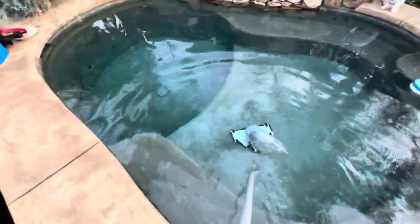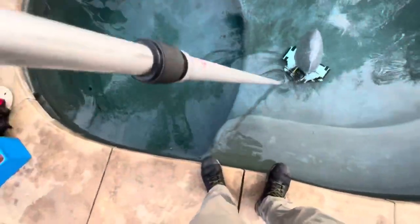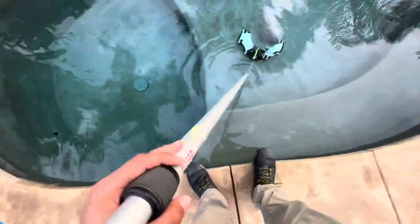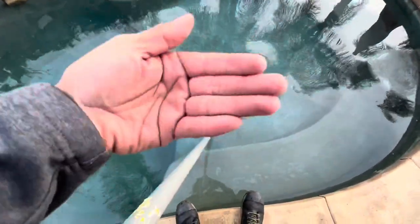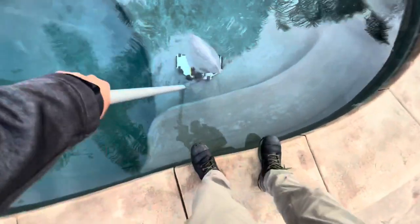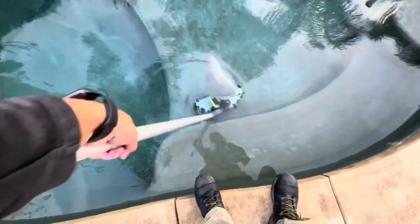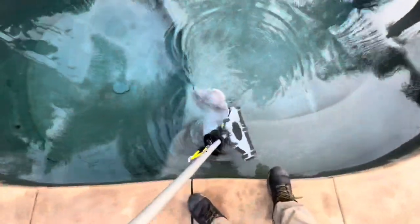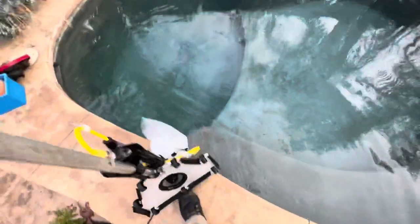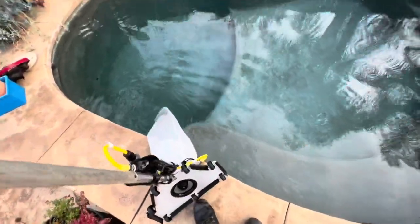I just maneuvered over the bench there — pretty easily. It does not maneuver the same as a Riptide, so it did take some time to get used to. I just made a week with this thing. Pulling it out is pretty easy — one-handed. When you pull it up, it kind of turns upside down so the stuff doesn't fall out, and it kind of flips like that by itself.